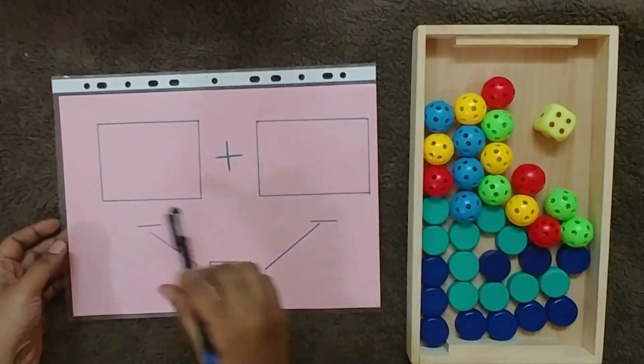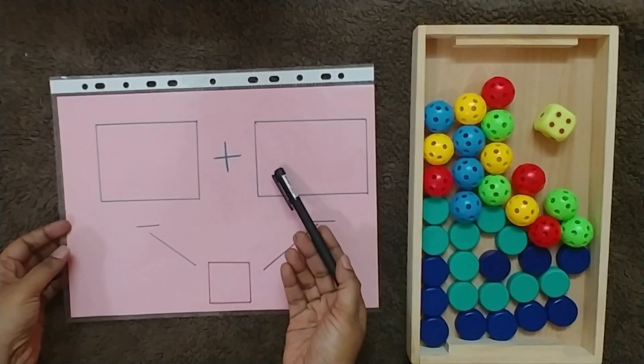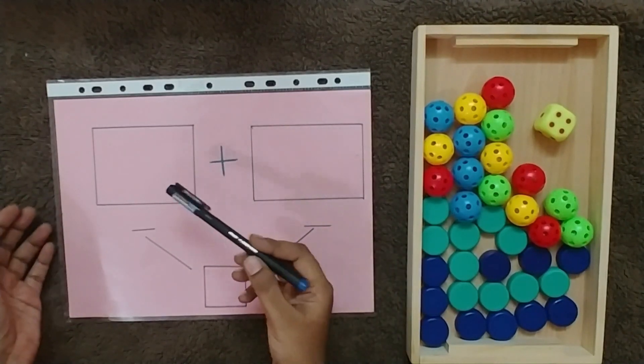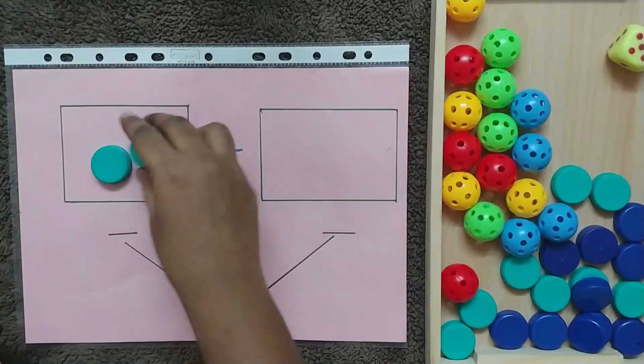Prepare a template like this with two different boxes. We are going to provide two different objects, or the same object in different colors. You can provide two different things to your child.